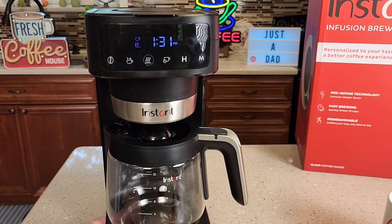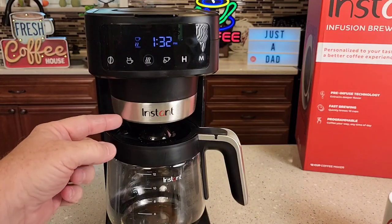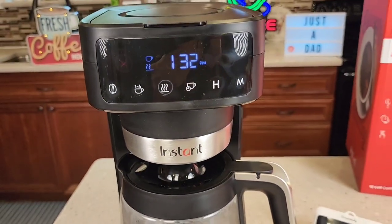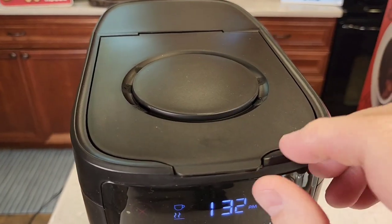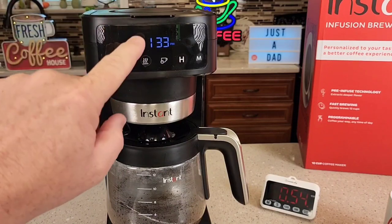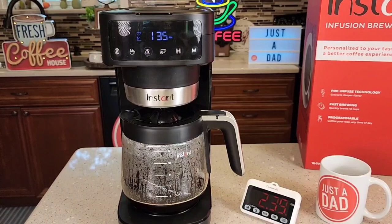This coffee maker has what they call pre-infusion technology — it brews a little bit of hot water into the coffee grounds and then pauses. We can see it has started to brew a little, but it will pause. It doesn't pause for a really long time, and you can take a sneak peek. Note that anytime you lift the lid, it cancels the brew and you've got to press the brew button again. It is a relatively quiet coffee maker while brewing.